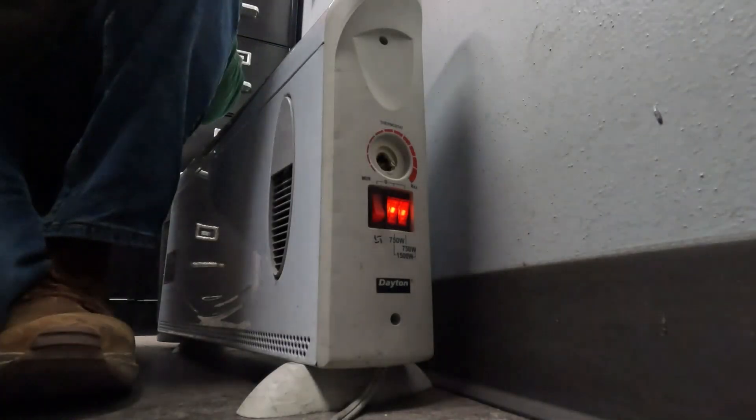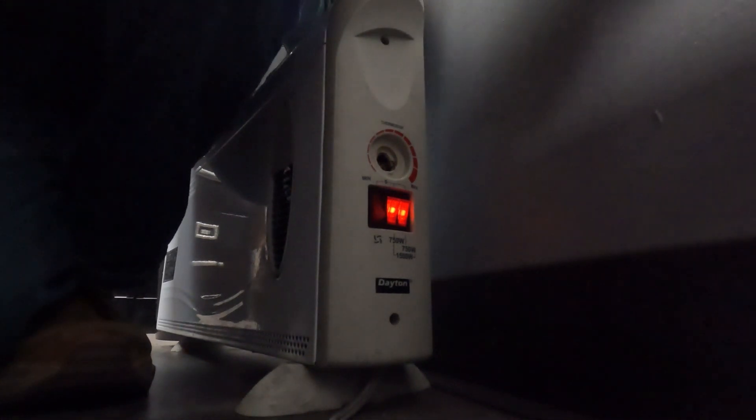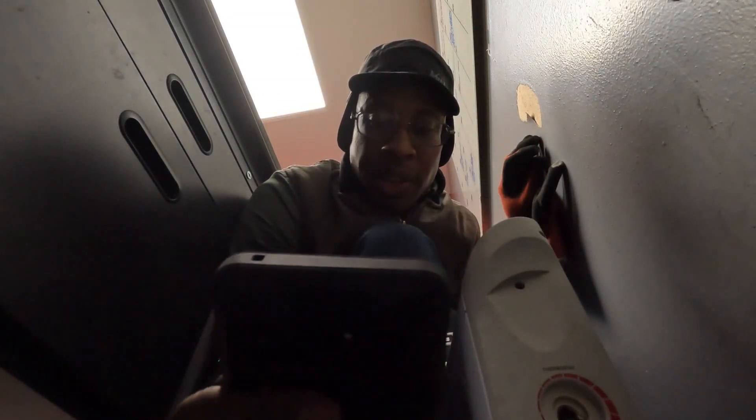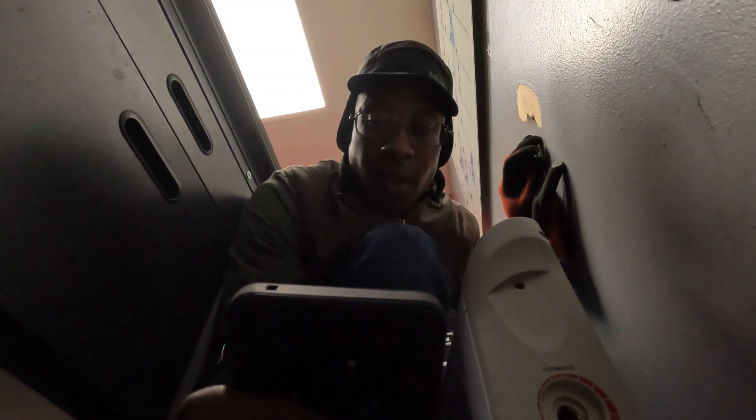What I'm going to do is have them turn on the space heaters, put my amp meter on it, and that way it'll tell me if the breaker is being overloaded or if it's something else. One very important thing to note here: if you look right here on the nameplate, it should tell you the wattage. It says roughly 1500 watts. To get our amps — how many amps this unit is pulling — we're going to do 1500 watts...